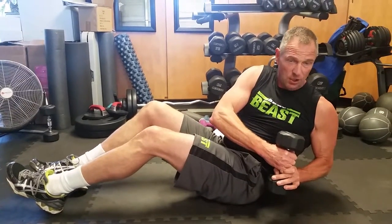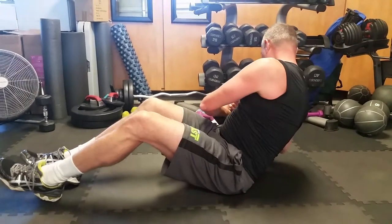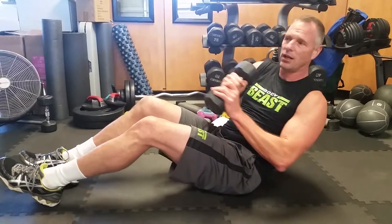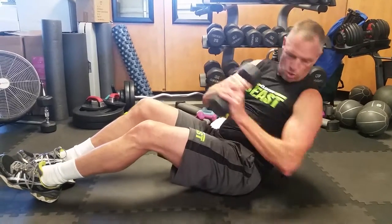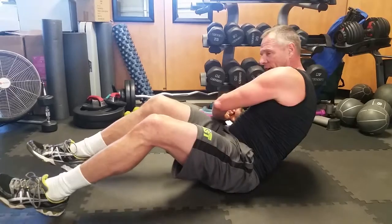Breathing out on the side, in at the top, and out on the other side. Ten on each side. Knees slightly bent, heels on the ground.